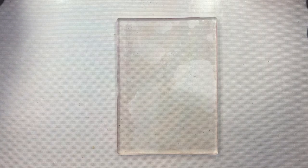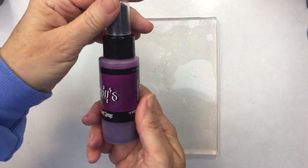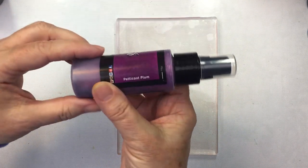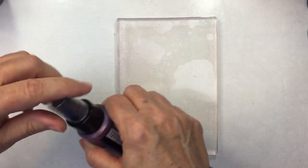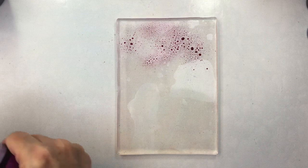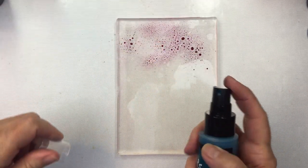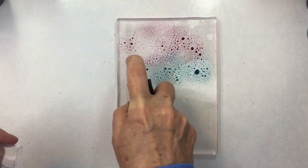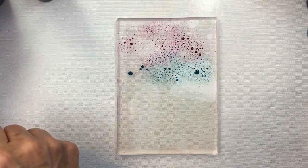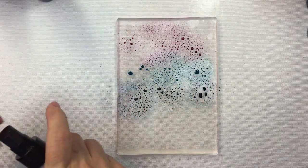Hi friends, it's Mari here for Honey Bee Stamps. I'm going to start my card making process off today by creating some backgrounds for my project. I'm going to be using my five by seven gel press and some sprays that I have in my stash. These happen to be Lindy's Stamp Gang Starburst sprays, but you could use any sprays that are gel plate friendly for this process — your oxide sprays would work and so on.